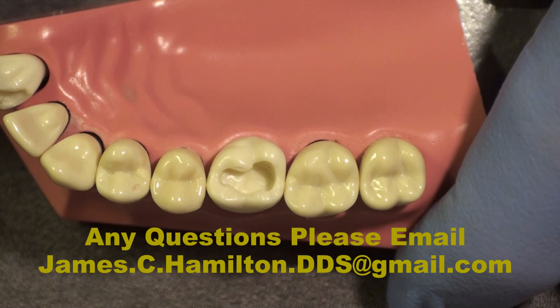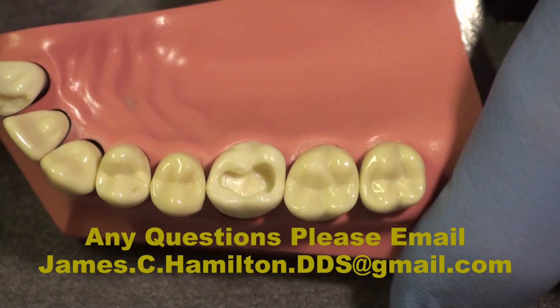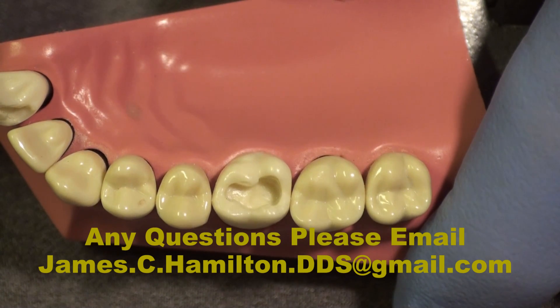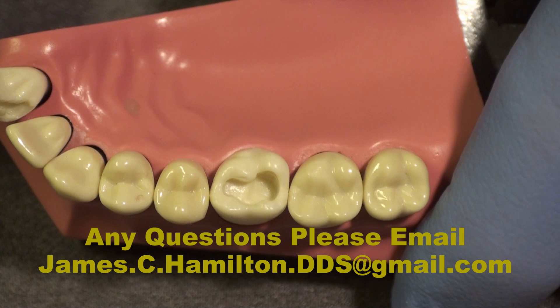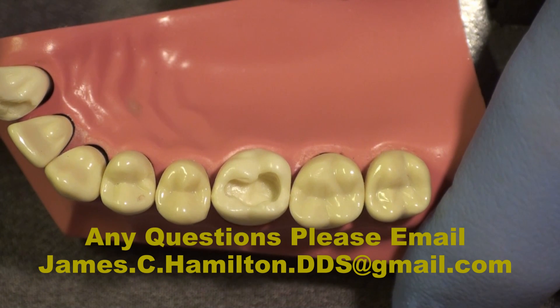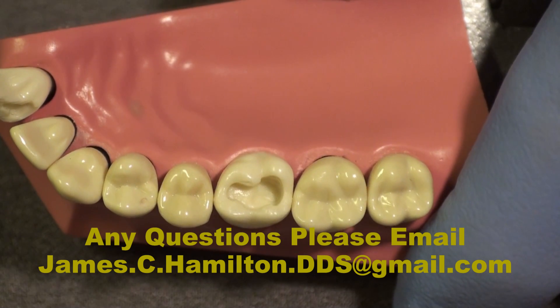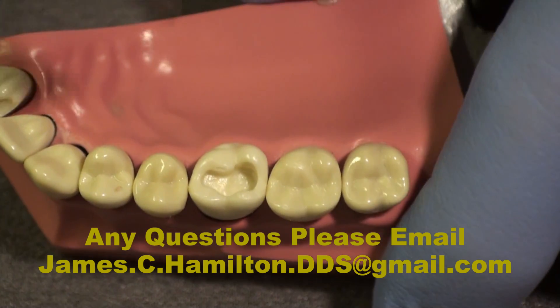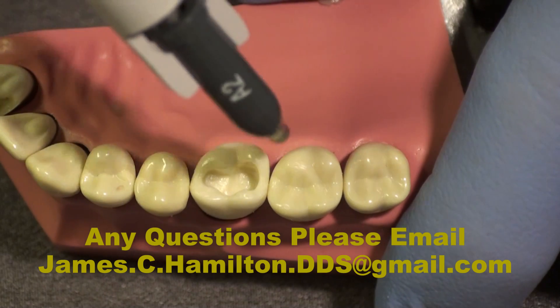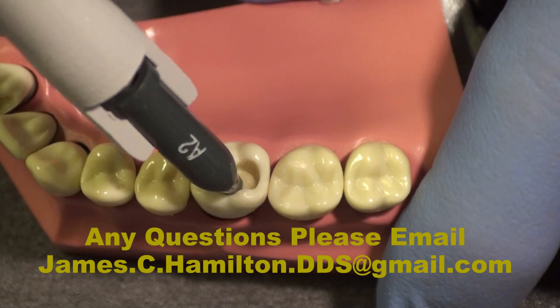We're going to restore this in two increments. The first increment will be about a millimeter and a half thick, and the second increment will also be about a millimeter and a half thick. We're going to use an enamel shade, and we take the compule, put it right down to the bottom of the box, and inject material into the tooth.